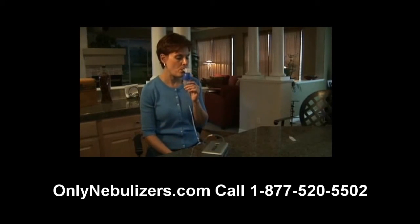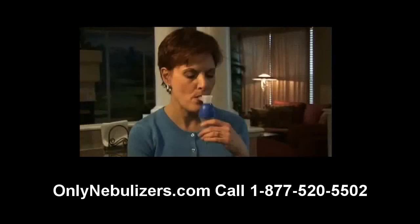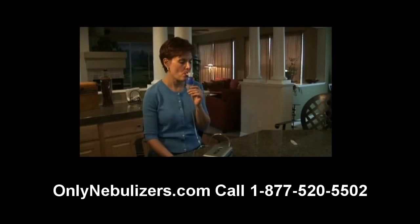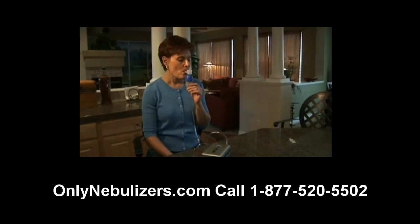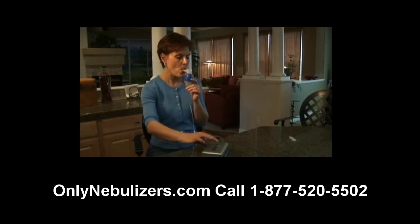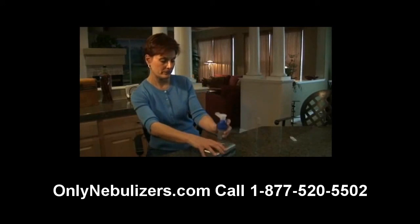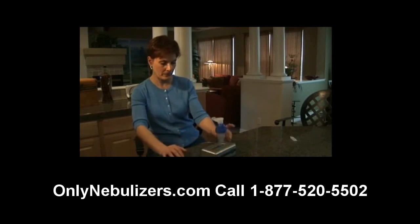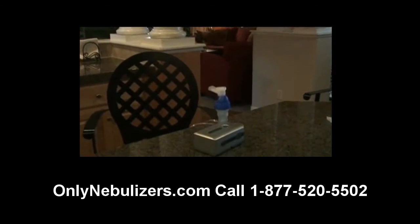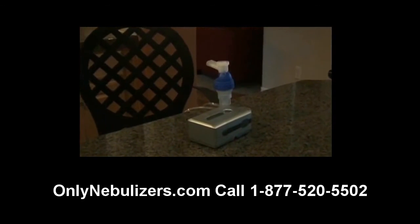You're now ready to begin treatment by turning the compressor's power switch on and placing the mouthpiece between your teeth. With your mouth closed, inhale deeply and slowly through the mouth, then exhale slowly through the mouthpiece. If you need to interrupt treatment, simply turn off the power switch and place your nebulizer into the holder on the traveler. Please note that you may need to use the nebulizer holder adapter bracket to accommodate your nebulizer.